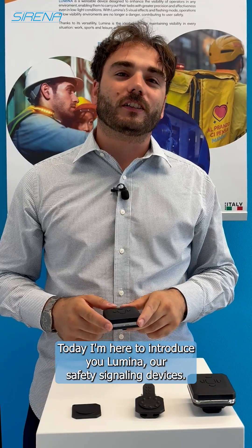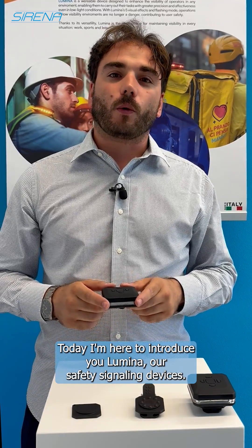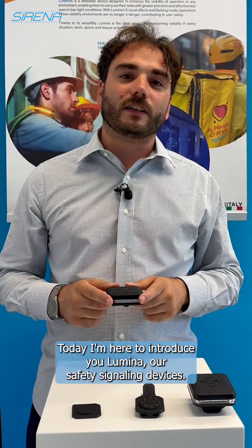Hi everybody, today I'm here to introduce you Lumina, our safety signaling devices.